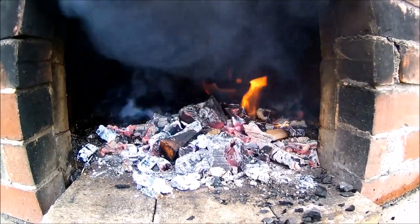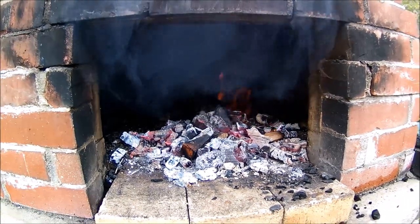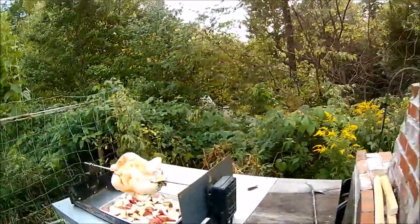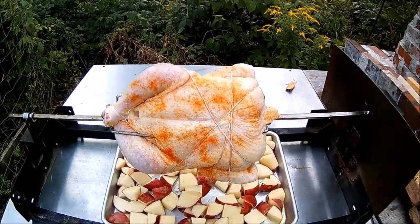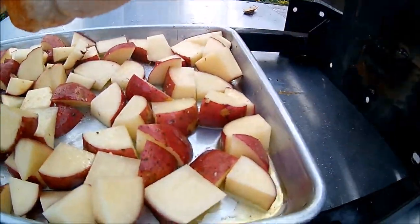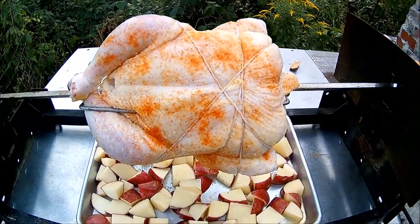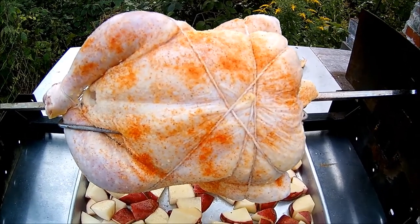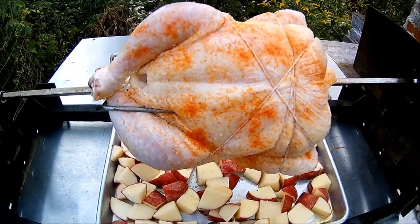I'm going to try doing a rotisserie chicken in here tonight with the rotisserie I made that I showed in the last video. We did a pork roast before; we're going to do a chicken today. We have the chicken set up here with just some seasoned salt on it, a little bit of garlic salt, and then below it I've got some potatoes cut up with a little bit of olive oil. The fat from the chicken should drip off and fry them up really nice. I'll take it out about halfway through and turn the potatoes, because I'm only going to have the fire on one side.